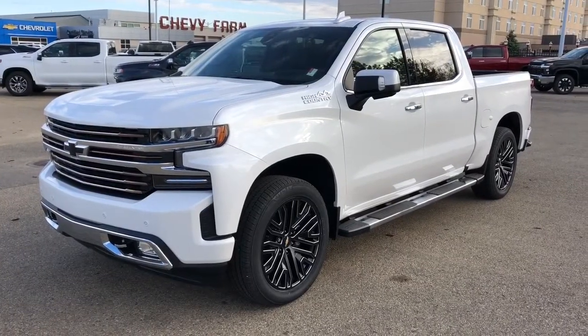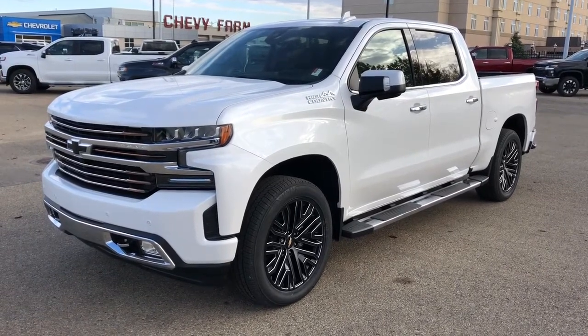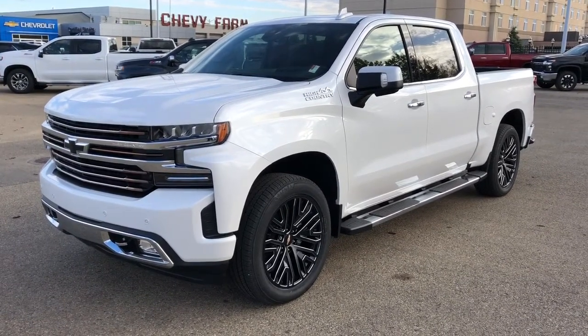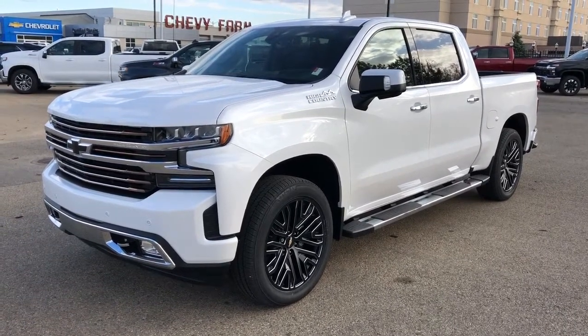Thank you for joining me for this video walk-around of the 2020 Chevrolet Silverado High Country. Please subscribe to our YouTube channel for more daily Chevrolet videos, and we hope to see you at Westgate Chevrolet sometime very soon.